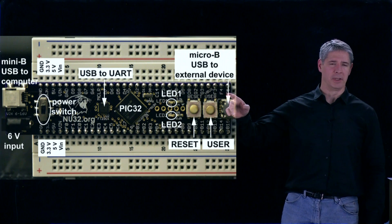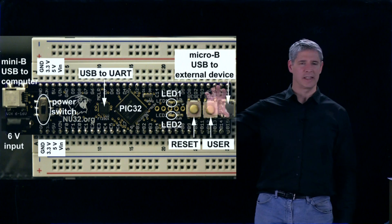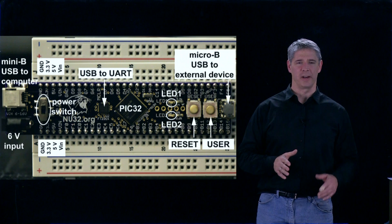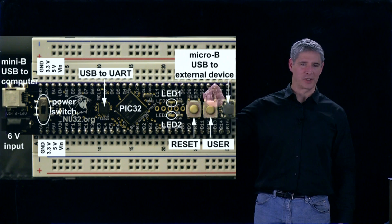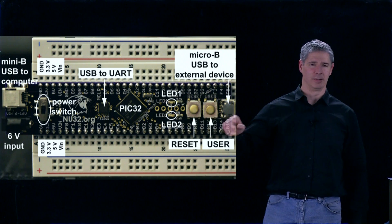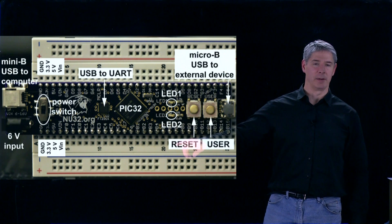This is the NU32 development board, and it acts like a 60-pin DIP-style chip that you can just plug into a breadboard. You can then attach wires to the PIC32 by connecting to the various pins on the breadboard.